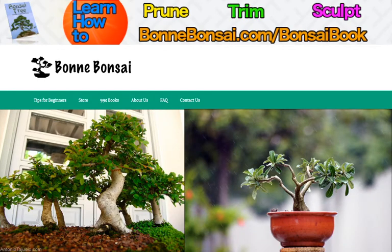Hey guys, it's Nick from bonbonsai.com and today I'm going to talk about general bonsai care.